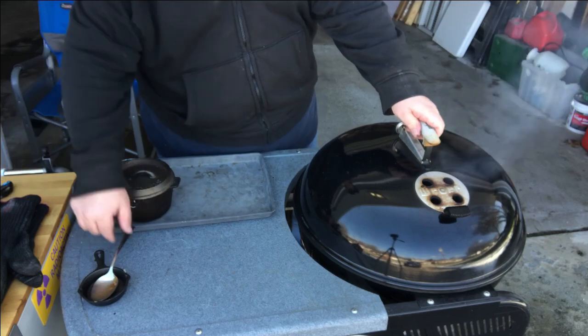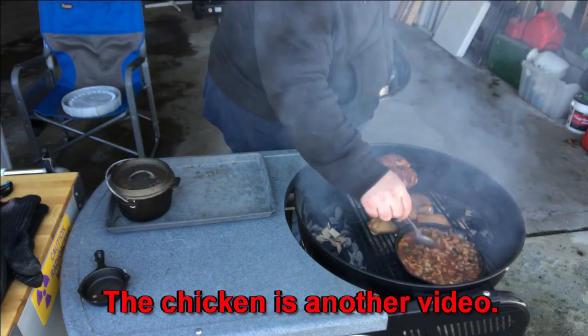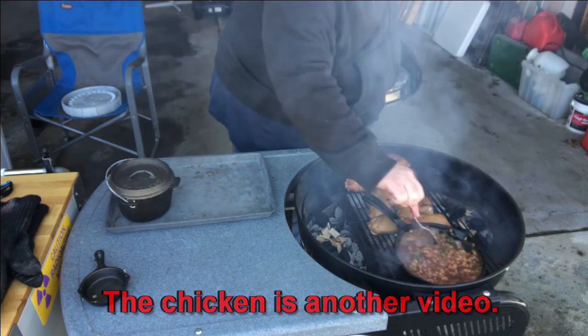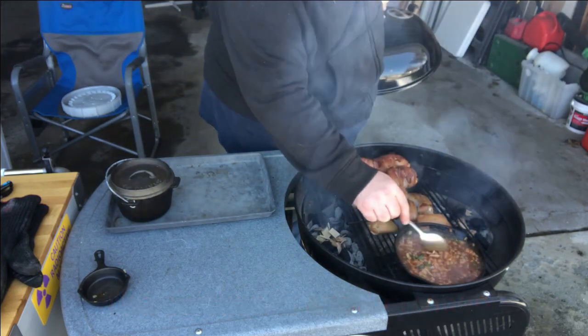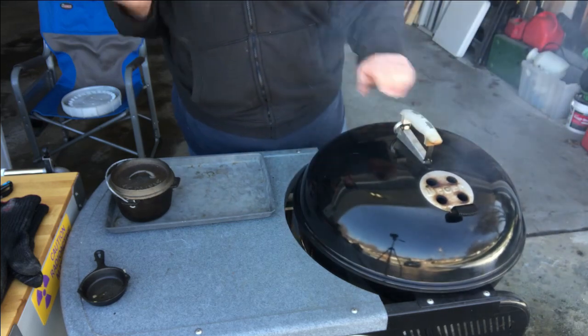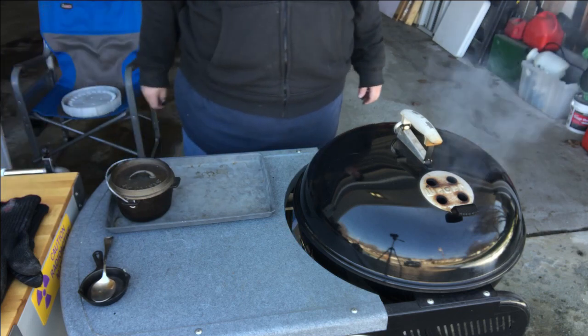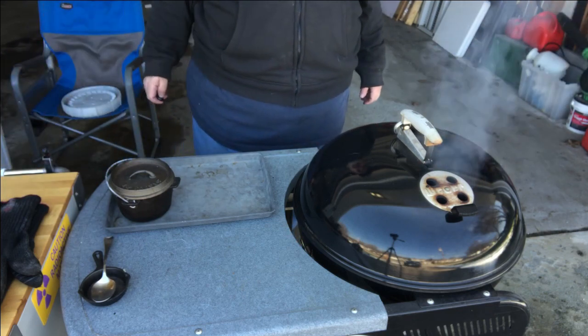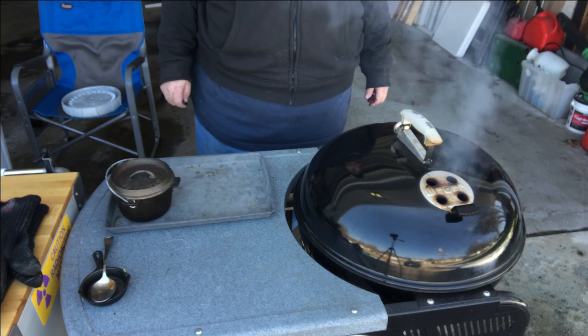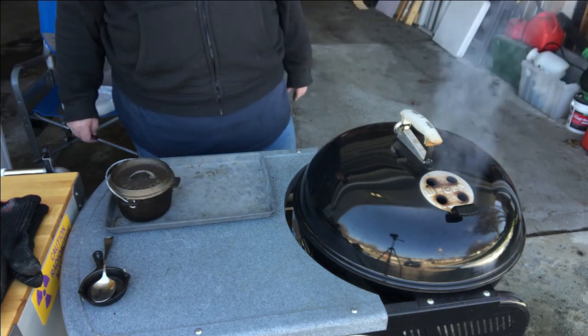It's been about 20 minutes — let's check on these beans. I added a little bit more pecan wood. I just want to give this a quick stir. It's looking really good. Oh my God, does that taste good. Let's let this heat back up, get some more smoke going, and see what it looks like in another half an hour.